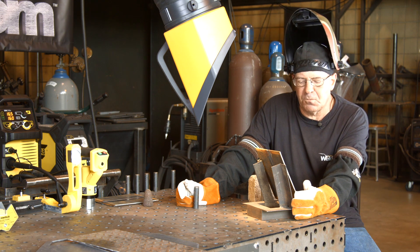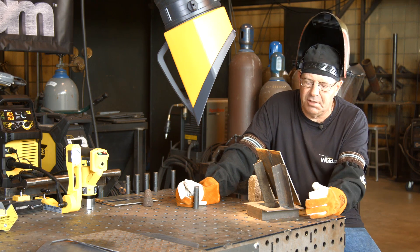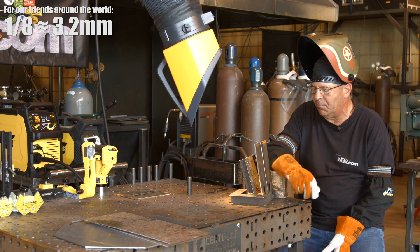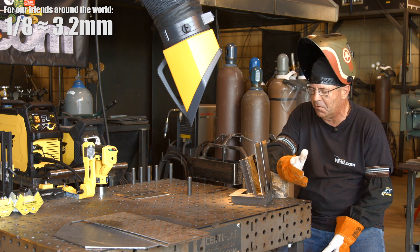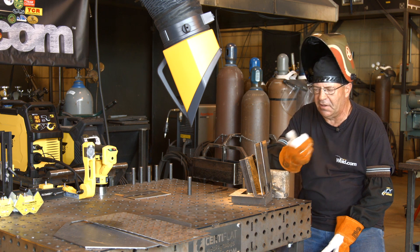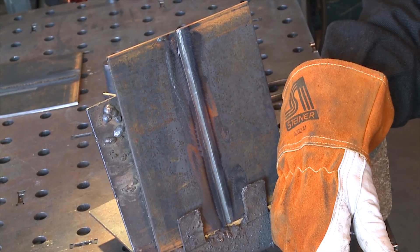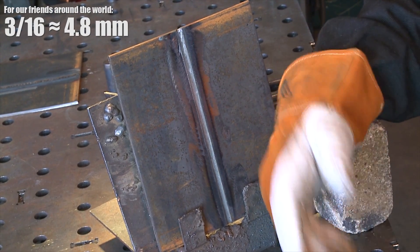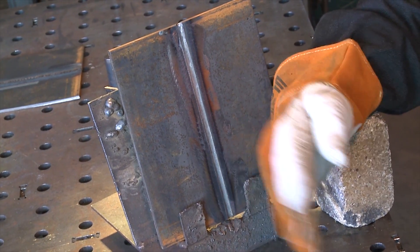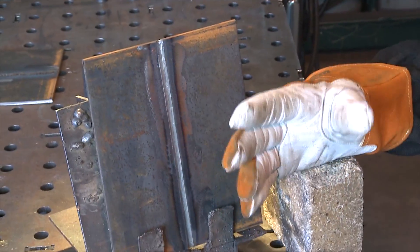I need to touch this with a thin-bladed grinder and get the slag out of it, then come back and run one more pass. I went ahead and ground this out with a 1/8" blade. One thing I notice — uphill versus downhill roots: this downhill root lays in nice and flat with a little deposit on the sides. With 3/16" material, I noticed this filled the groove up a fair amount. Going in to clean it out, I've created a nice flat groove here.